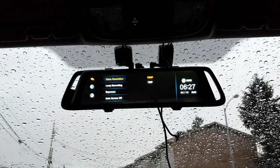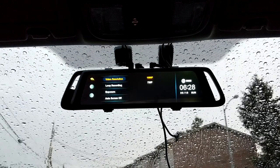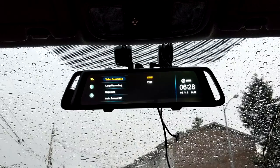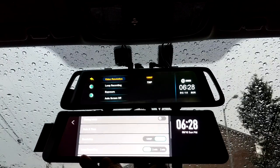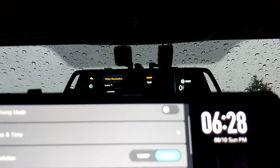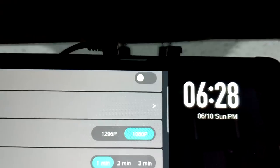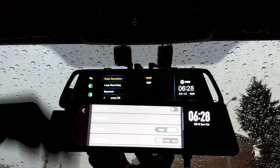First of all, the video resolution: the front camera on the Ehume A10 is 1080p, and 720p on the X1. On the X1, scrolling down to resolution, the front camera options are 1296p and 1080p, so you have a slightly higher resolution option on the X1 versus the Ehume A10. I usually keep mine on 1080p — that's good enough for me. As long as I can see the license plate and make out the car if something happens, I'm good.